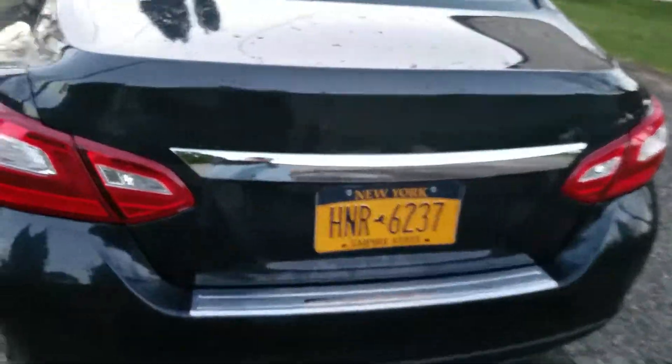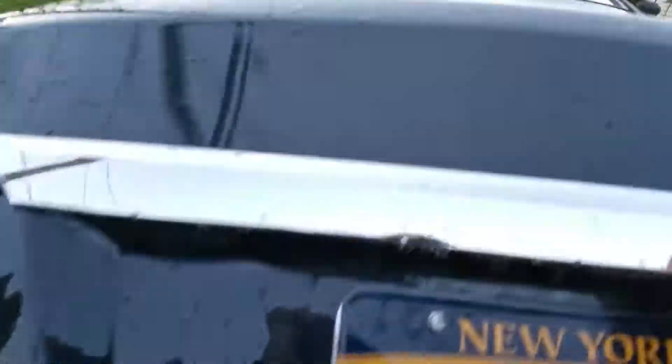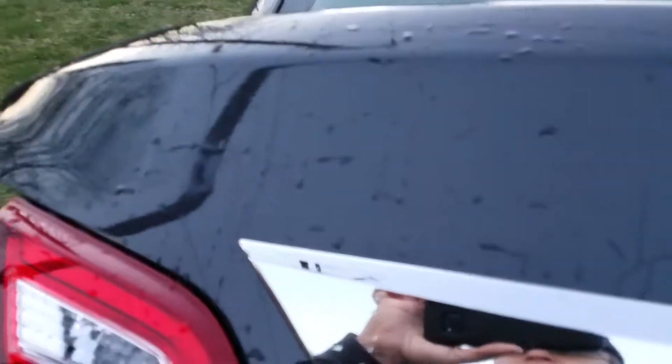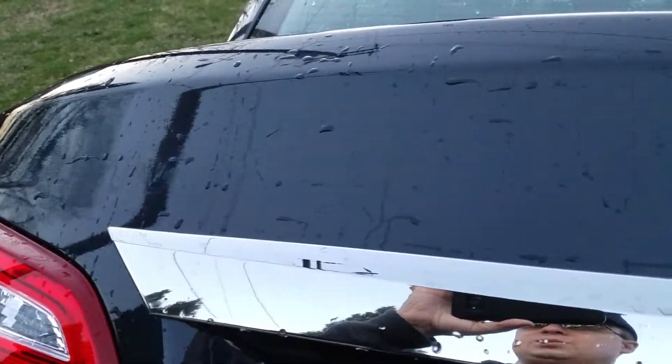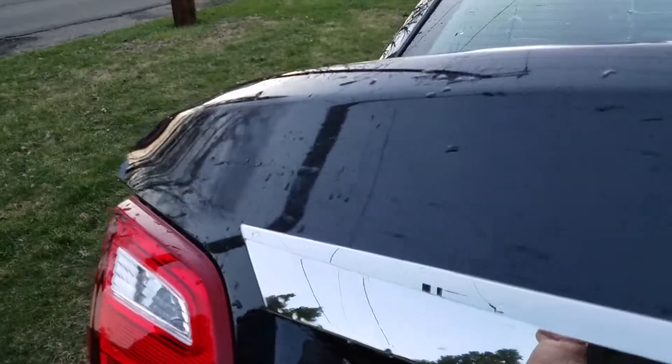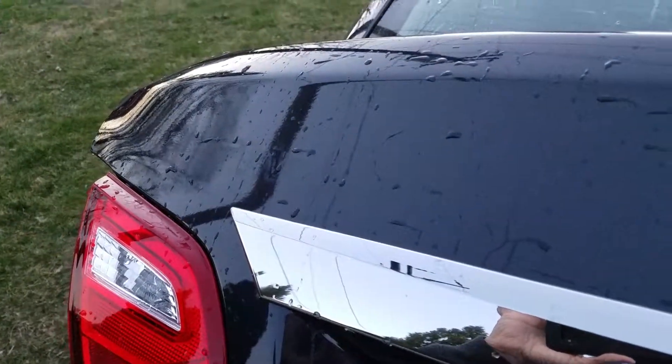I can actually show you all the badging stuff is off. Obviously there is some residue — it's hard to see right now. I'm going to eventually get another cleaner to get that, but you can see the emblem stuff a little bit there. It's just a little bit of sticky residue left over. Some of the SL package branding there and the Ultima right there.